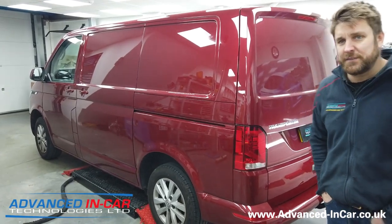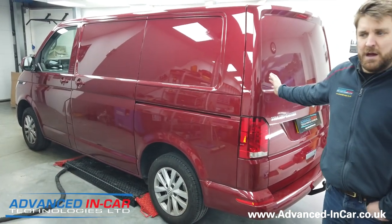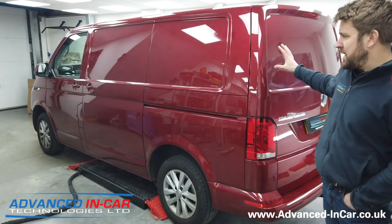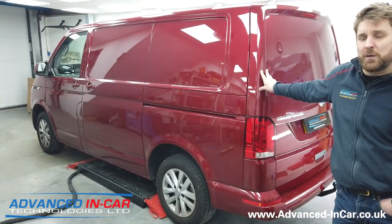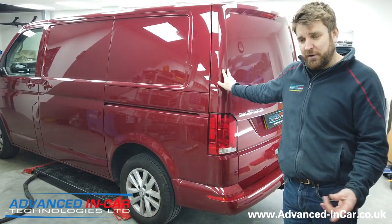Hi guys, it's James from Advanced. We have been working on a 2020/2021 VW T6.1. This van has come in for a Westphalia factory-spec tow bar with dedicated vehicle electronics.